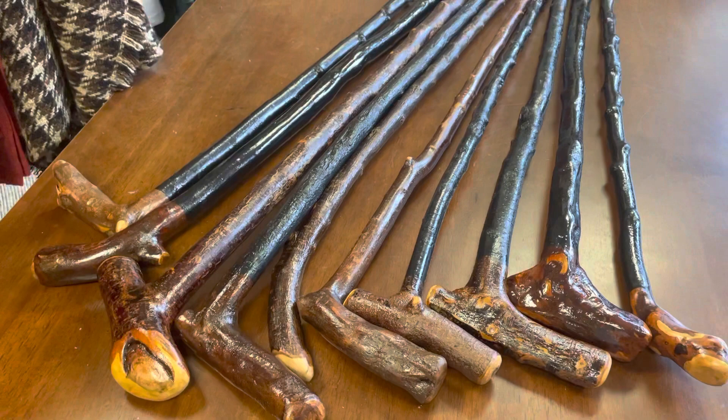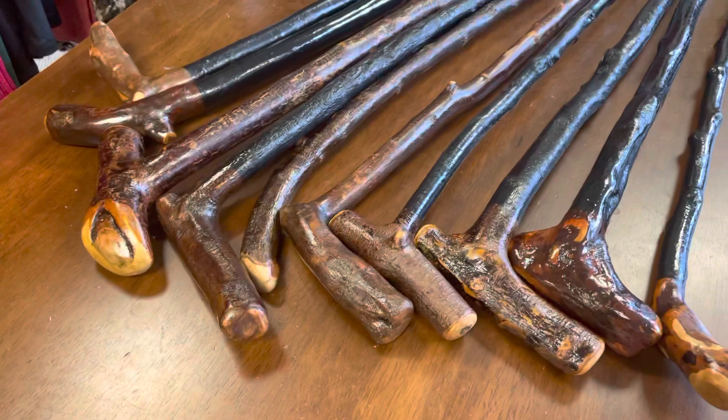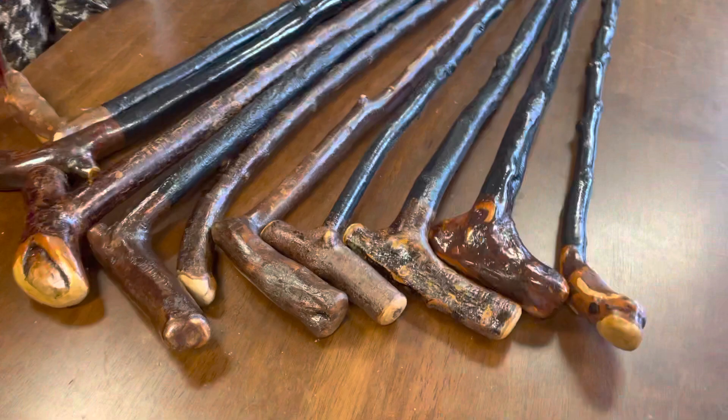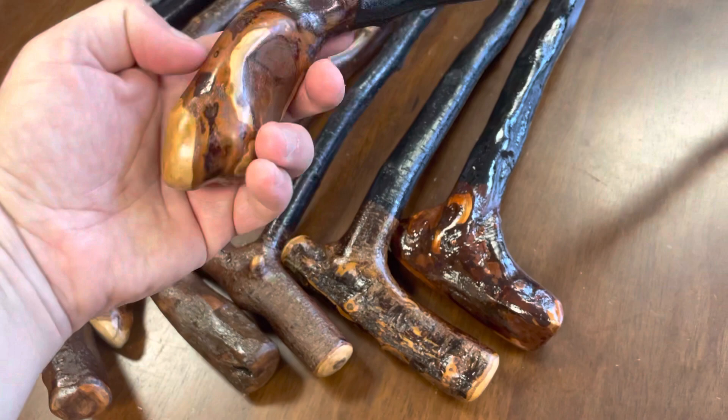I've been posting a lot of pictures on my site of the knob sticks, but a lot of you guys have been asking me for these kind of T and L-shaped type of sticks — Blackthorn walking sticks that have a natural handle that can support quite well. So what I've decided to do is put a selection of these up as well, which have the naturally occurring handle.